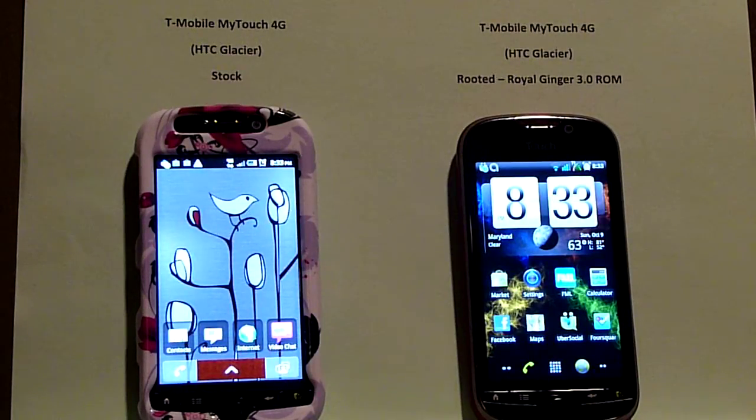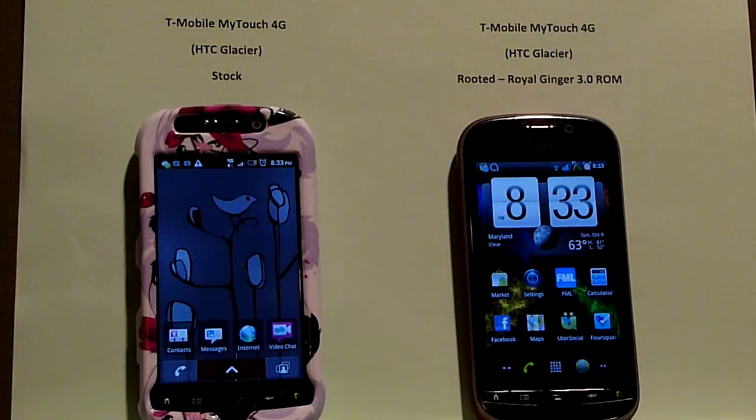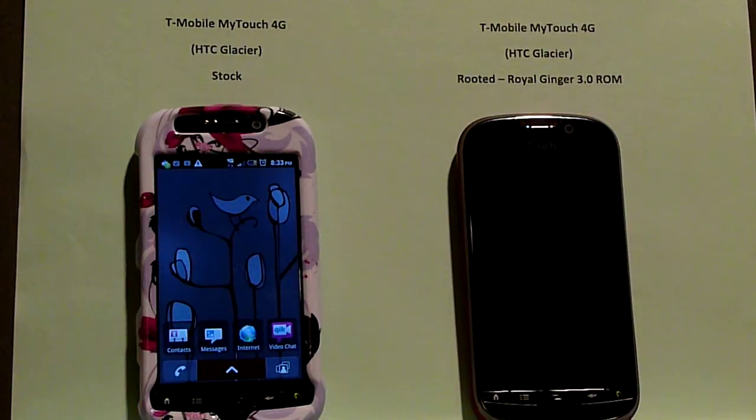Hi everybody. This is Spikeinator. I want to thank everybody who's looked at the original video I did in the past, comparing a rooted against a stock MyTouch 4G.